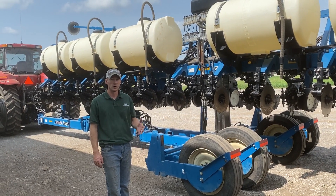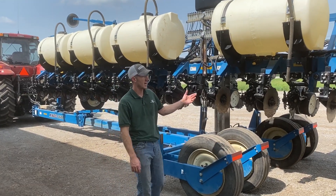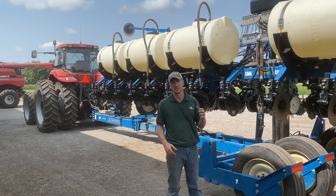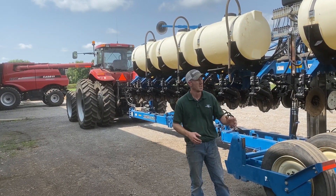Hey guys, Adam Fennig here with Fennig Equipment, you're tuning into the Talking Shed. Today Kurt and I were down here in Lockbourne, Ohio, that's just south of Columbus. Today is mid-September — guys are getting ready for harvest.